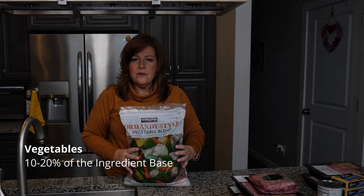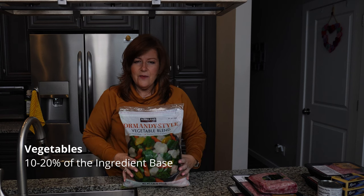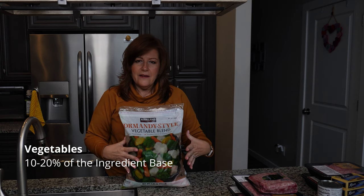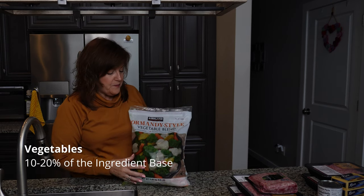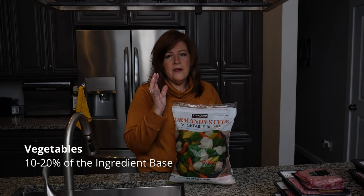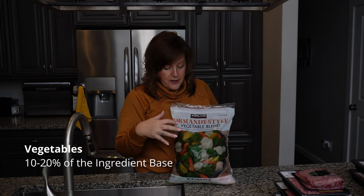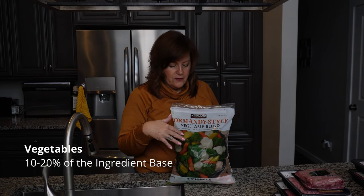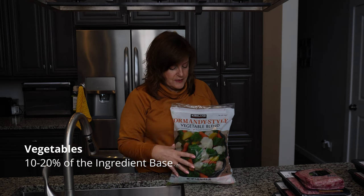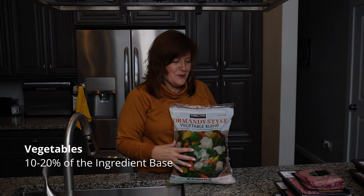For vegetables, I use big bags because that's what's easy for me. I get this bag at Costco and it has all the types of vegetables I prefer. About 10 to 20 percent of the dog food is usually cruciferous vegetables. This one also has carrots and squash, which are very good for dogs as well. It's called Normandy Style and you can find it in much smaller bags in the grocery store.